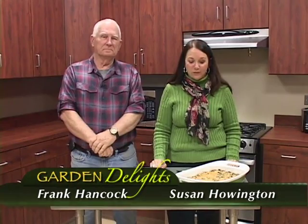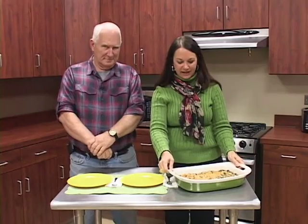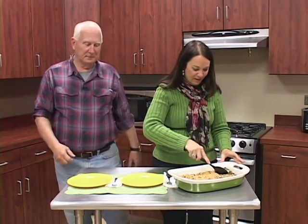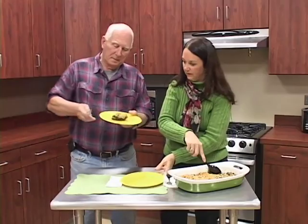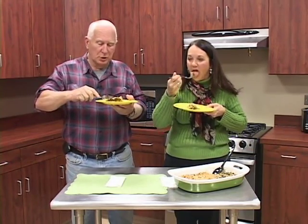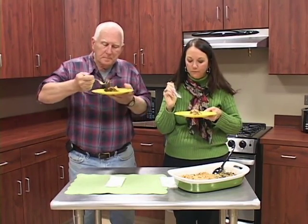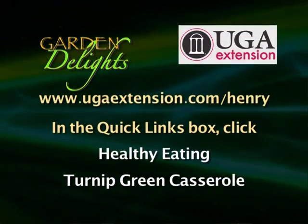Welcome back to Garden Delights. We talked about turnip greens today and made a turnip green casserole — it turned out beautiful. Frank's here to taste it. It has a little twist from the regular plain turnip green. Frank gives it a taste and says it's very good — very tender with a good taste to it. Hopefully this will be a recipe you'll want to add to your recipe box. Check the website out for this recipe — it is called Turnip Green Casserole.